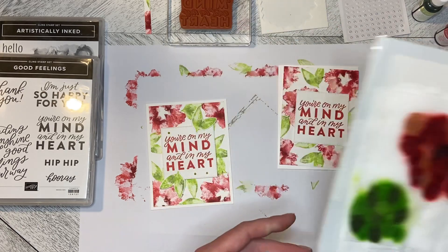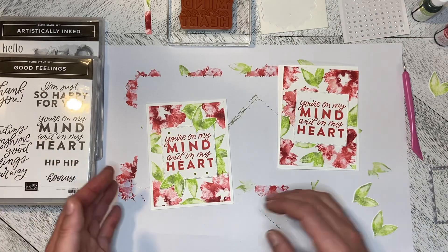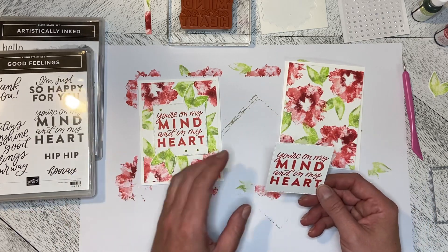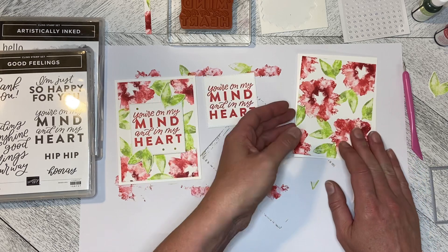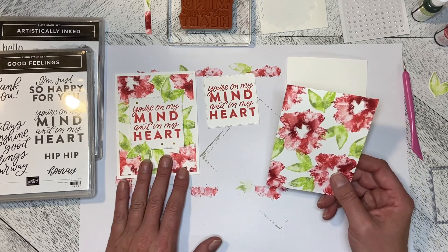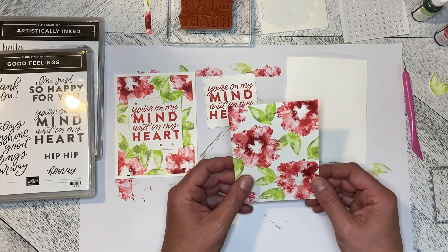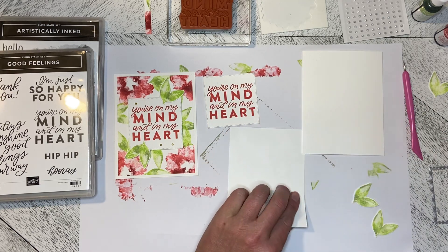The Parakeet Party. So it's real simple to build this card now. I stamped the 'You're on My Mind and in My Heart' in Sweet Sorbet. I did this as a one sheet wonder and I cut it into five and a quarter by four, and I'm going to flat mount it.